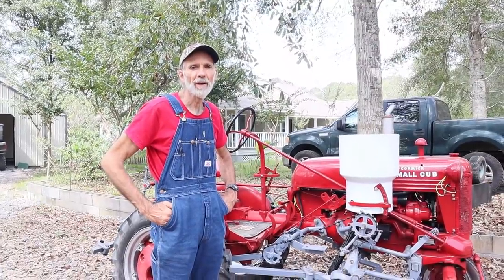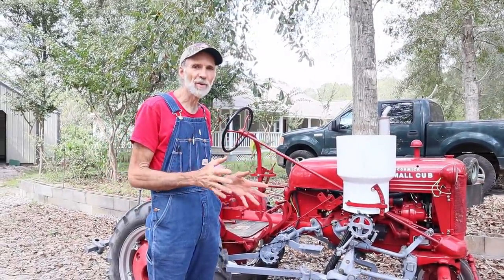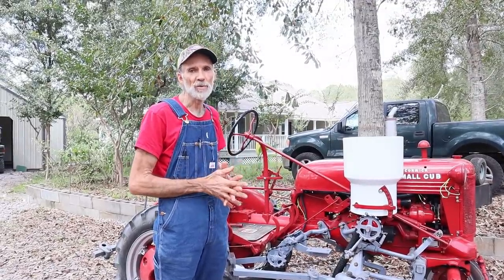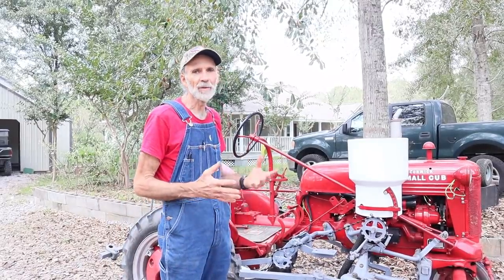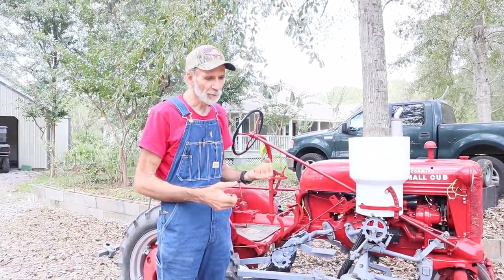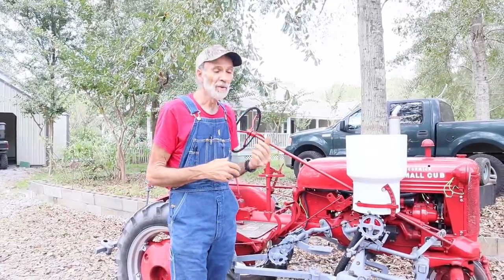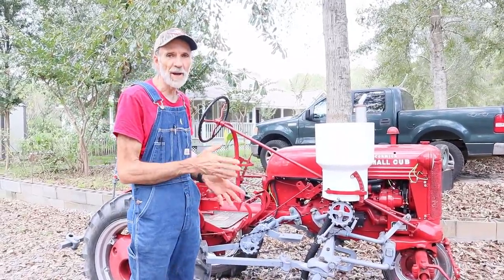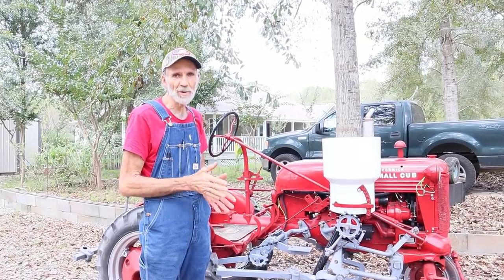Here we are back at Deep South Homestead with yet another attachment ready to go on the cub. As you know we've been planting our crops and I've been having to fertilize by hand. I'm getting too old to hold a heavy bucket and tote fertilizer - it's bad on my neck and shoulders because I've got a messed up disc in my neck. So now we have this fertilizer distributor that's made to go along beside the plants and put the fertilizer down beside them.